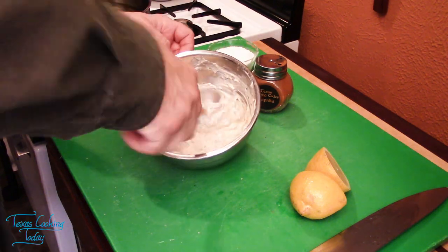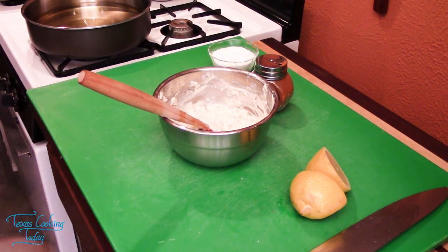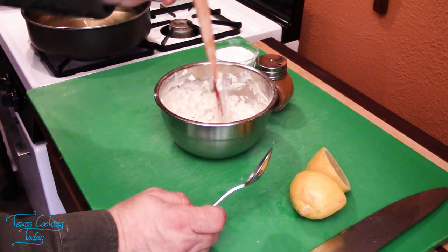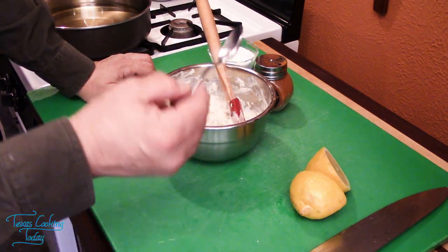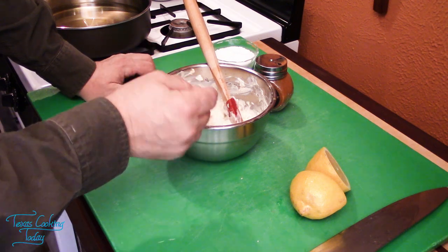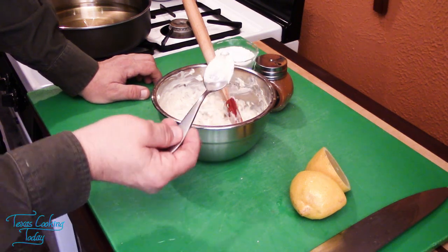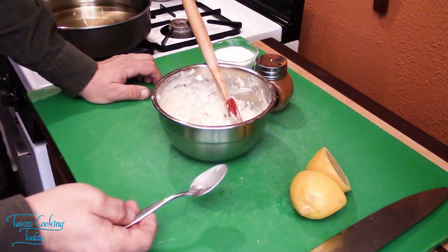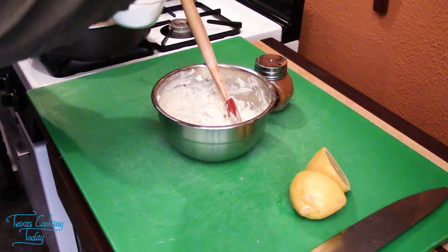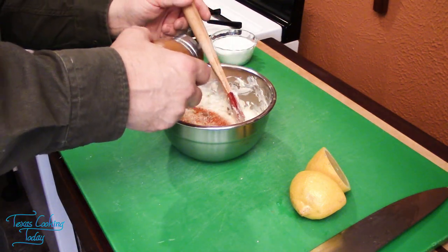I want to taste this and see if those flavors are where I want them. One of the most important things overall when it comes to making recipes is knowing what you've just created — and there's only one way to know: pull a little bit out and taste it. Find out if you like your tartar sauce or if you need to fix it. I'm going to bump the salt by about another quarter of a teaspoon, and bump the paprika up by another quarter of a teaspoon.